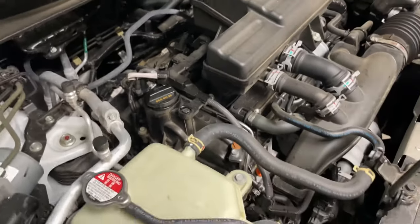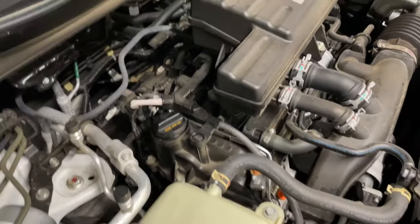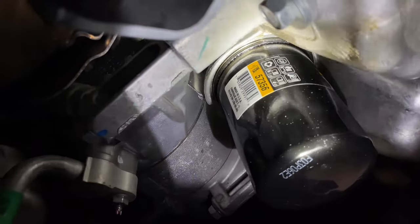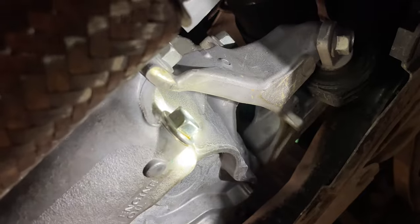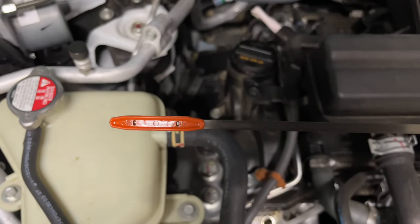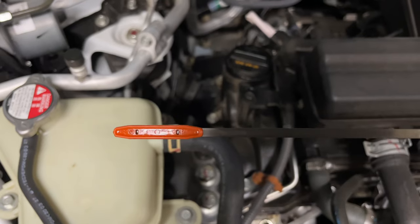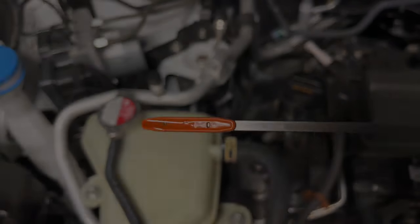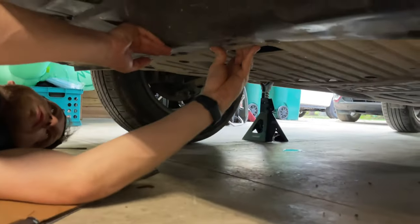After you add the oil, go ahead and start up your engine and check for leaks. Once you have your car running, check around the oil filter as well as the drain plug. Take out your oil dipstick, stick it in the engine — it should be between those two marks. As you can see, our oil is perfect, right in the middle.